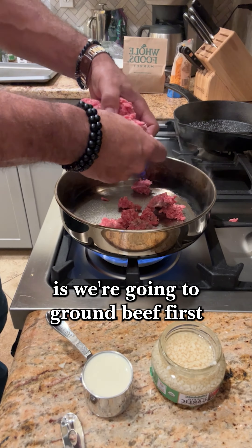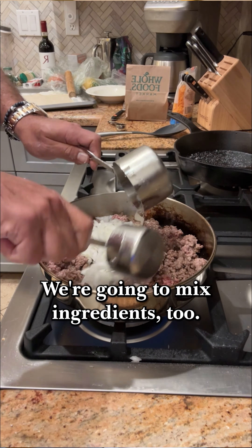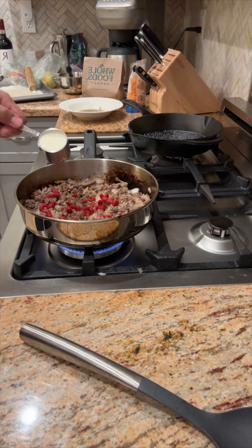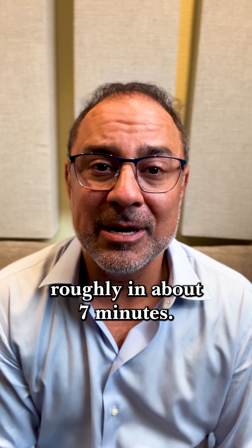The way we're going to do it today is we're going to cook the beef first on a skillet — everyone has done that before. We're going to mix in ingredients too. While adding ingredients, the meat will be fully cooked in roughly about 7 minutes.